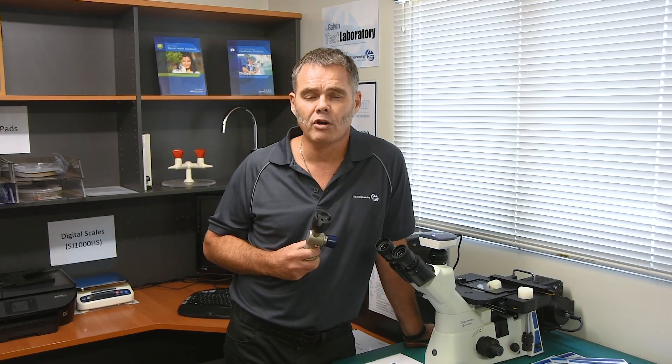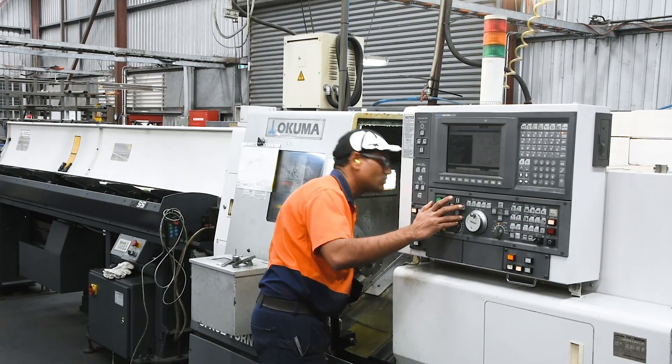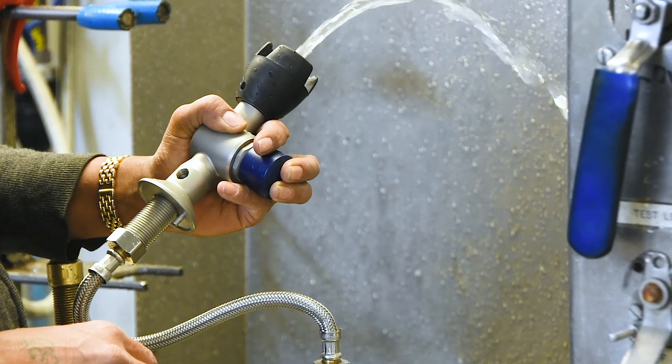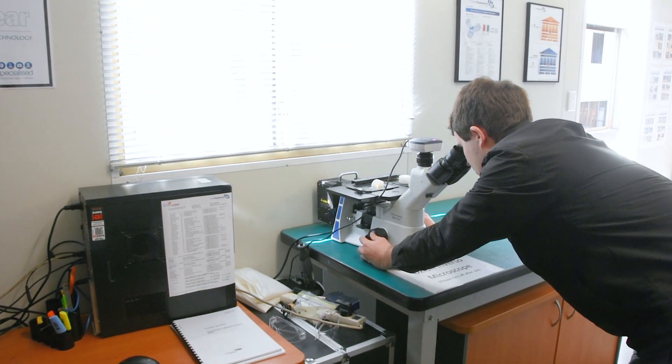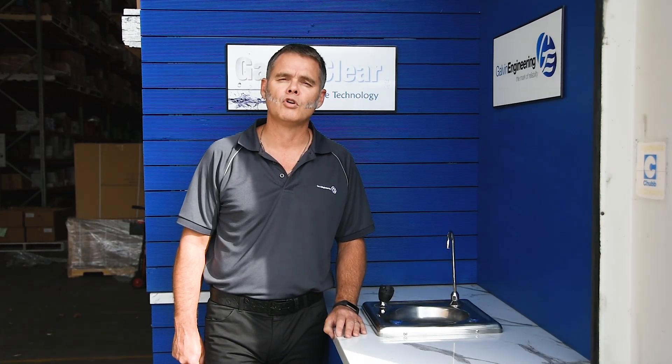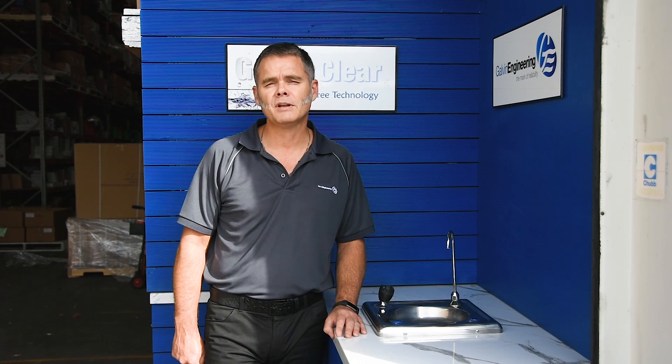Like every product we make, each Galvin care bubbler goes through a controlled manufacturing process and a strict quality control regime in the Galvin Engineering test laboratory. We would love to help you with your next school, hospital or commercial project, so please visit our website or give us a call.